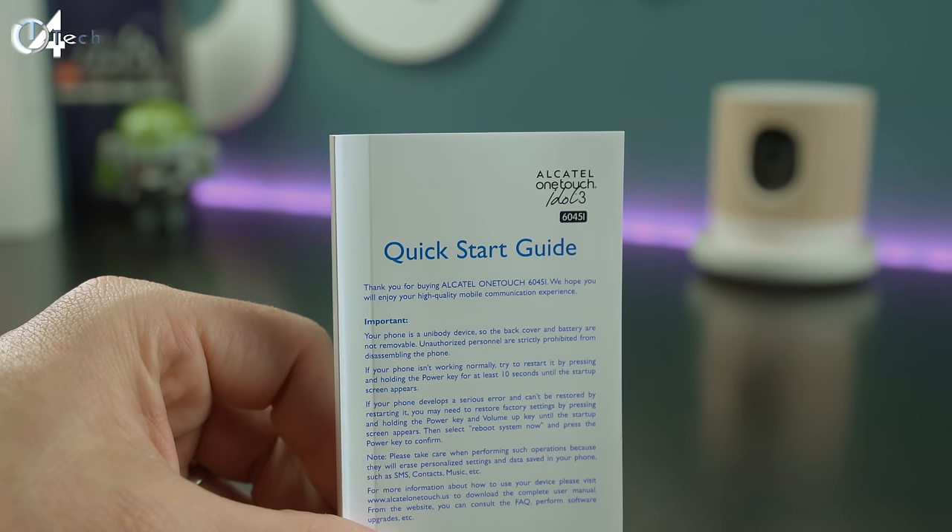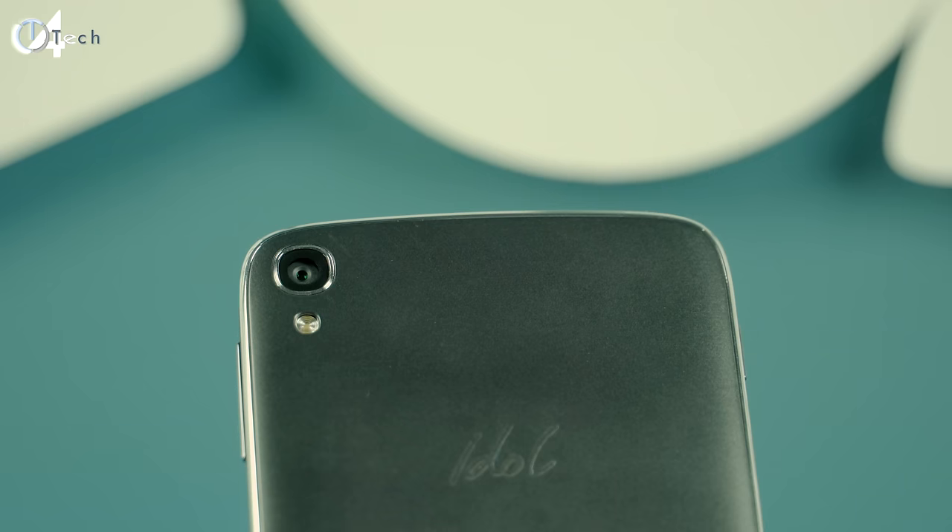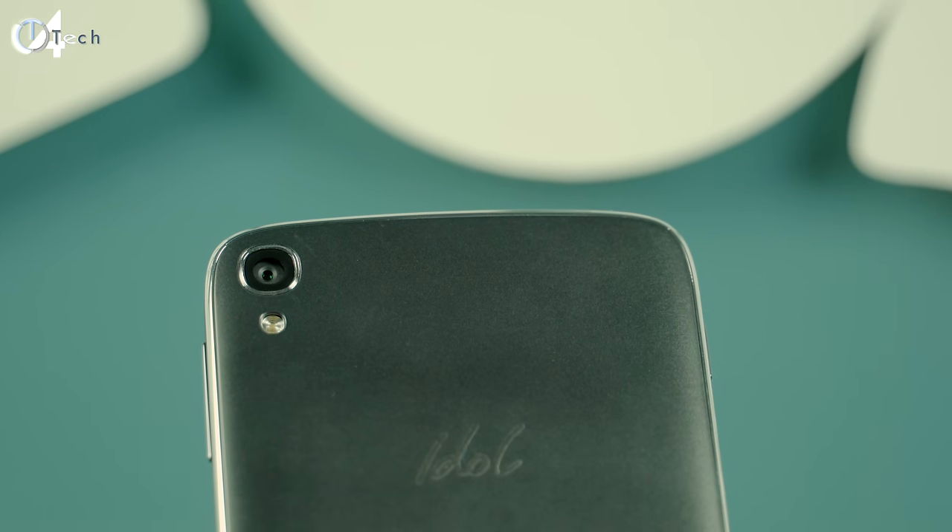The different size earbuds are included in case the ones already installed on the headphones don't fit. Then finally you get your quick start guide or user manual. We'll go ahead and take a quick look around the Idol 3, starting on the rear of the phone.